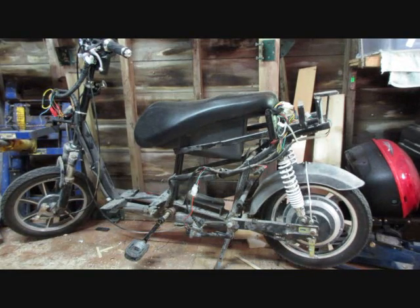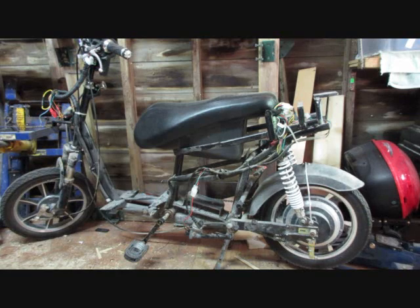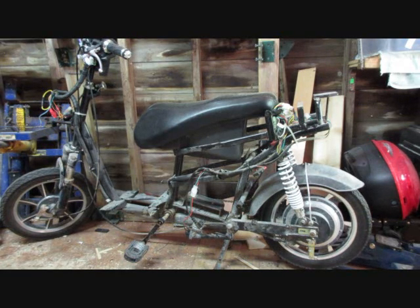Hello YouTube, this is YouCanDoItDave. I had a friend donate an e-bike to my various projects and I kind of have an idea of what I'm going to do with it.